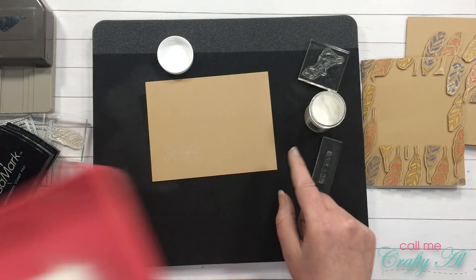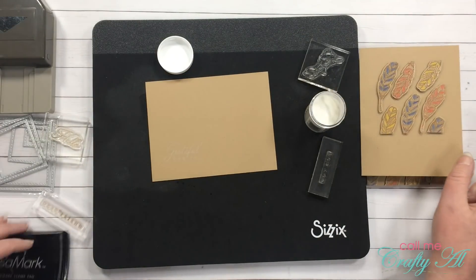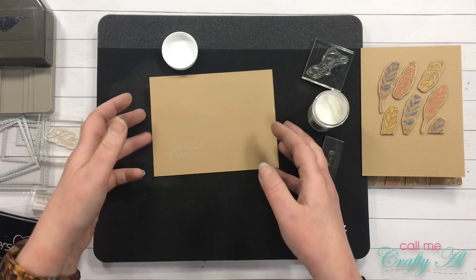Before I heat emboss it I'm going to go ahead and do the second sentiment, which will go on the second card. I will be using 'hello' and 'dear friend' for that one.